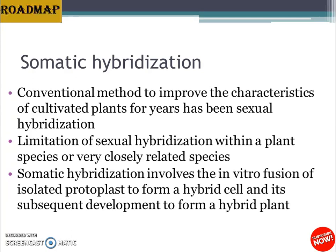Somatic hybridization involves the in vitro fusion of isolated protoplasts to form a hybrid cell, and its subsequent development to form a hybrid plant. Plant protoplasts are of immense utility in somatic plant cell genetic manipulations and crop improvement. Protoplasts provide the opportunity to create cells with a new genetic constitution, and protoplast fusion is a wonderful approach to overcome sexual incompatibility between different plant species.